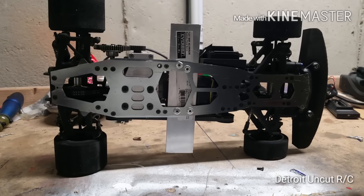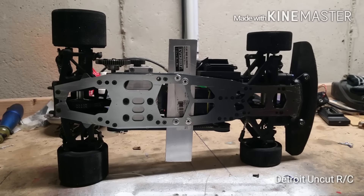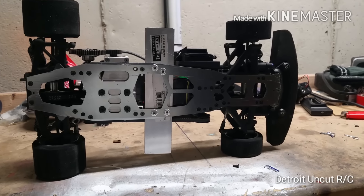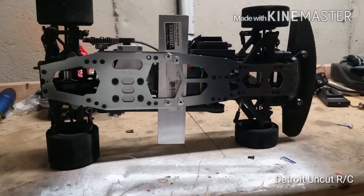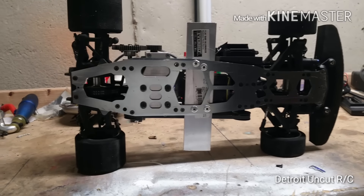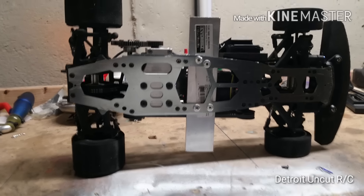What's up YouTube, it's your boy RdigitalRC coming with an update video on my Kyosho Evo nitro to brushless conversion. In this video you'll see a series of pictures of a completed project, or at least somewhat completed.